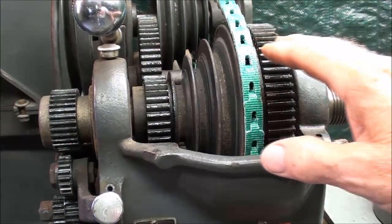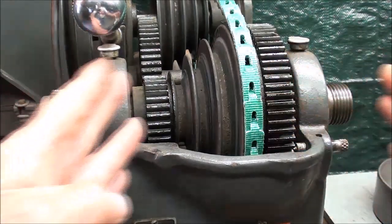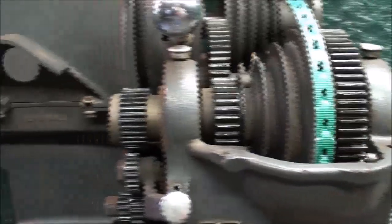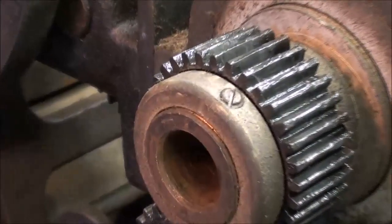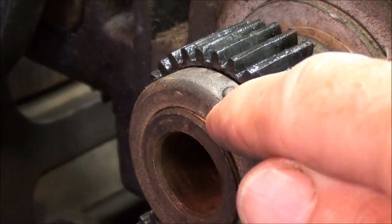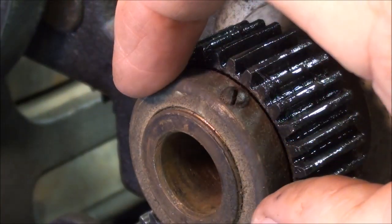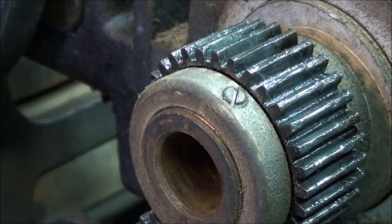There is one adjustment on the bearings, and hopefully you'll never need to use it, but if you develop any end play - and we don't want any end play - we can take that up by loosening the screw in this little collar here. There's a collar here that is threaded, with a very fine thread underneath. If you loosen this set screw, you are able to tighten or loosen this collar, and just a small fraction of a turn will take up that end play if you have any. That's how to make that adjustment.